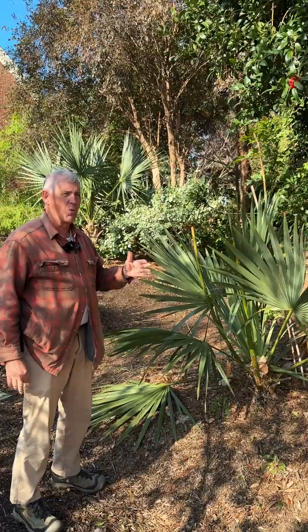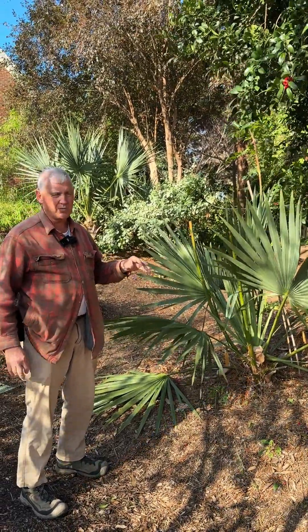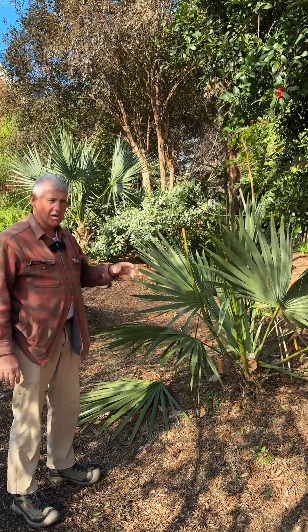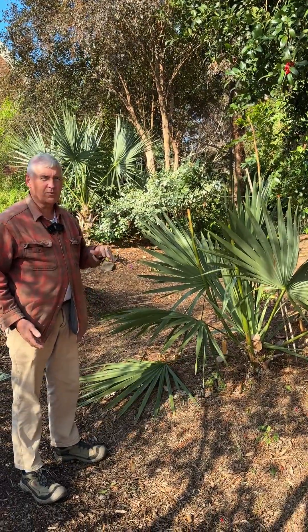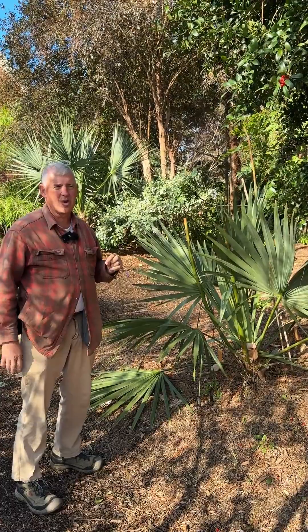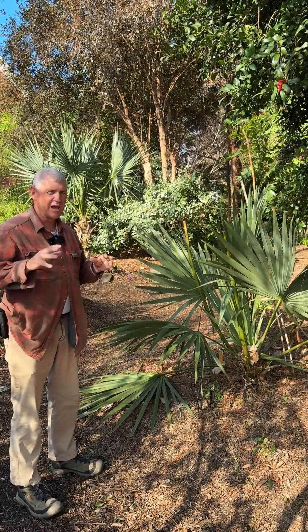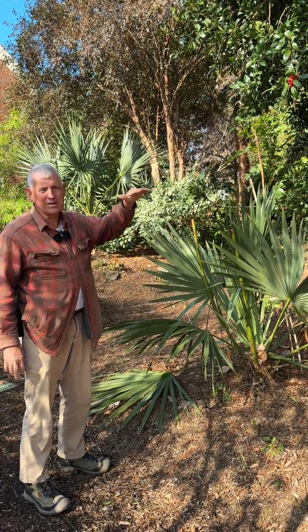It's an interesting group depending on where you're finding them. There are some dwarf forms in Florida that have been completely hardy for us here in Zone 7B and 8A — some of those only get a foot tall. And then there are giant forms found by some of our local palm enthusiasts, Gary Holler and his contingent, down at the coast of North Carolina near Oriental.